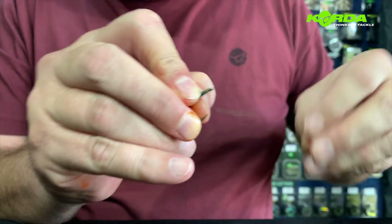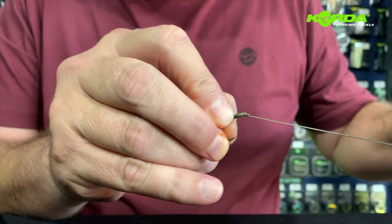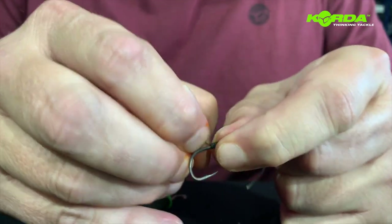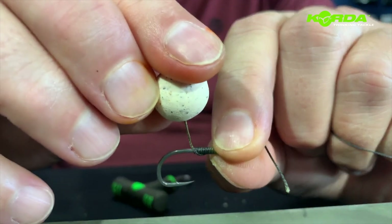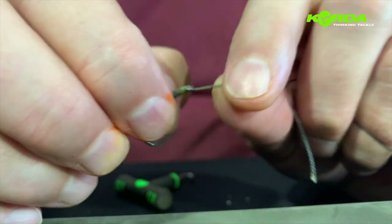Then pass this end through. I just take my thumbnail and my forefinger nail and press down, and you'll notice that the hair exits roughly in line with the point. And now it's a matter of just finishing the rig off at the back.